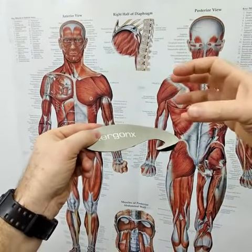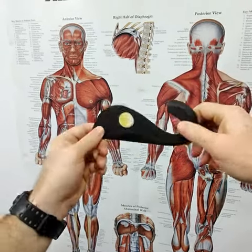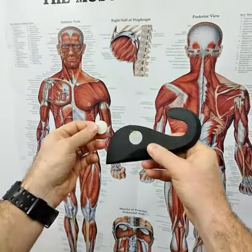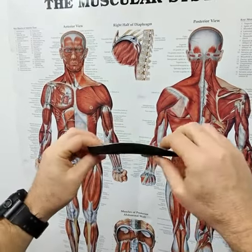It's got this deep heel cup that keeps the foot's natural fatty pad beneath the heel and helps to cushion the high impact area of the heel. And there's a Velcro edition so it can stick firmly in the shoes. That's the Ergonix Slimline.